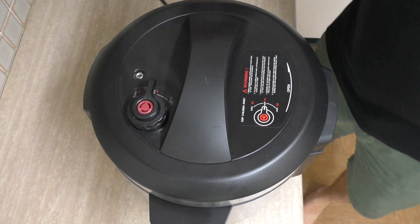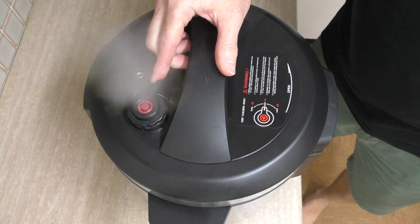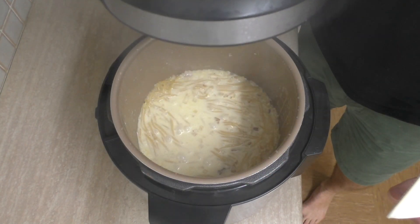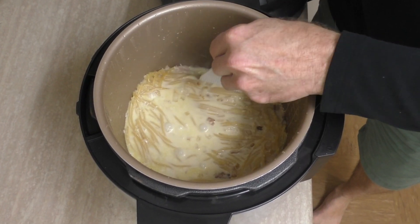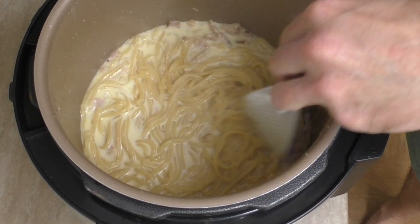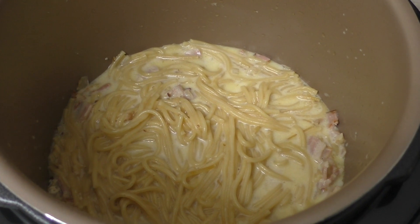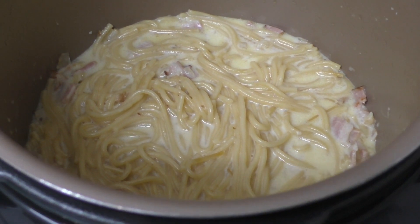The half-hour timer has just gone off, so it should be ready. I need to release some of the steam and let's take a look inside. The spaghetti looks cooked — nice and creamy. I'll just leave the lid off to let some steam and water evaporate out, because it was a little bit runny — it was almost like a carbonara soup!